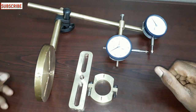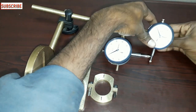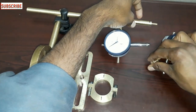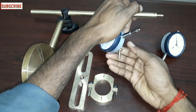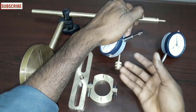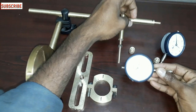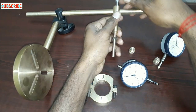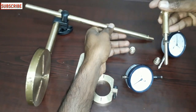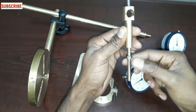Here we are going to do a dismantling. Here we are going to do a lock nut. Here we are going to do a lock nut. We are going to remove the dial SD card. Here we are going to do a lock nut in the access panel.